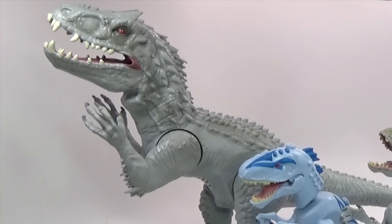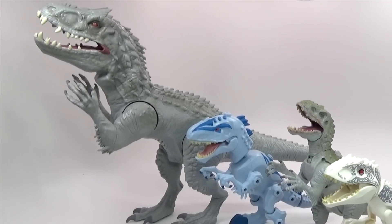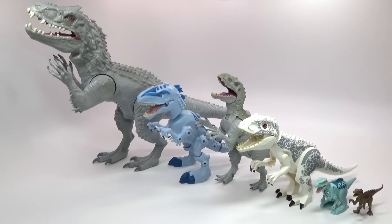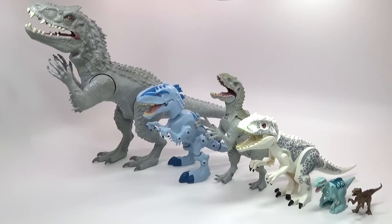Hey guys, Rick Wayne here with an Indominus Rex toy collection. This is every Indominus Rex that I have found so far, although I'm sure they're probably going to come out with more of these toys. Considering how popular the movie was — it had a huge opening weekend — I was there opening weekend to see it. I think each one of these toys is cool in its own way.